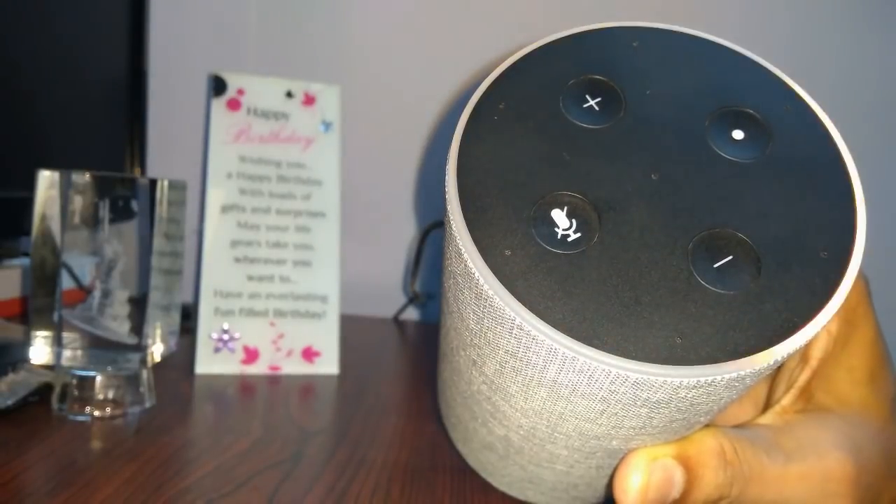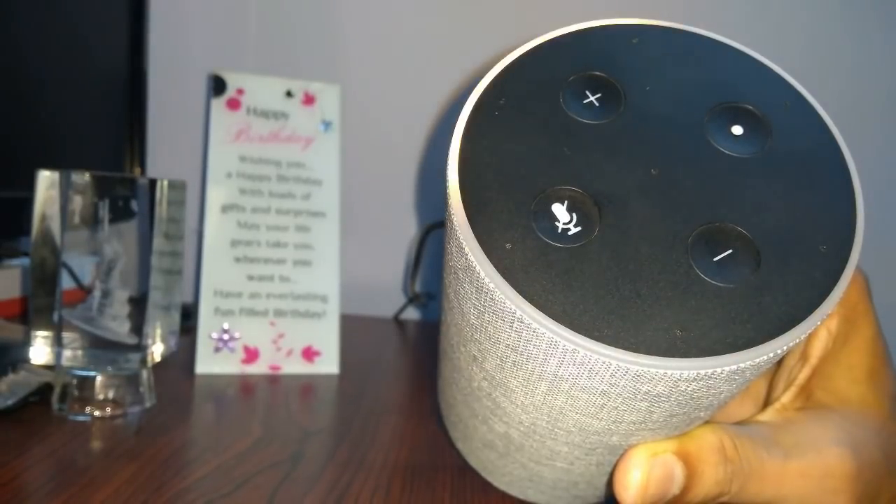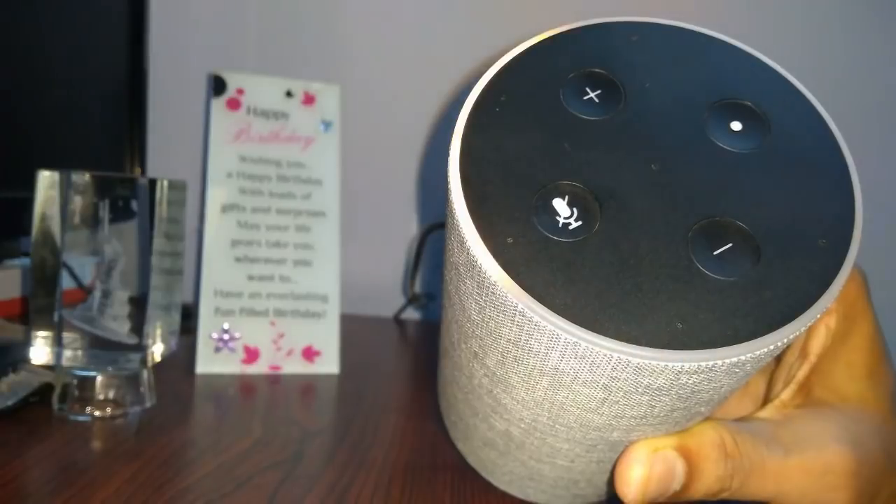We have done the factory reset for your Amazon Echo device. Now again you will follow the same steps to set up your Amazon Echo device on your Amazon Alexa app. Thanks for watching my video — please do provide your comments and subscribe to my channel.